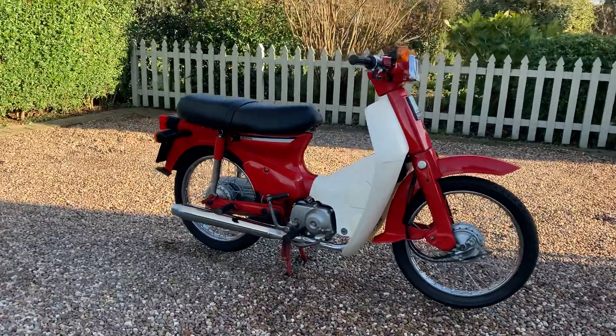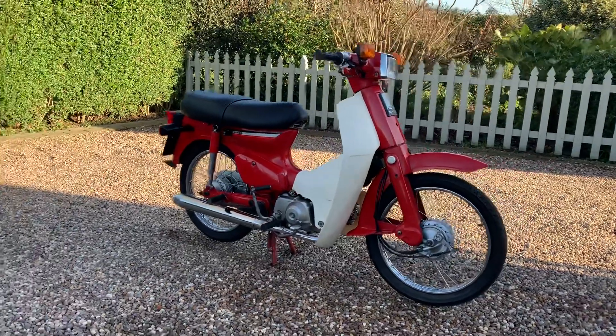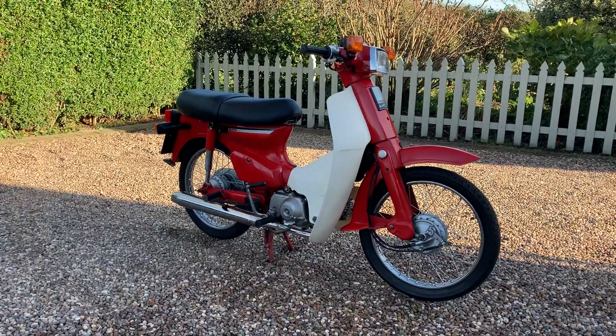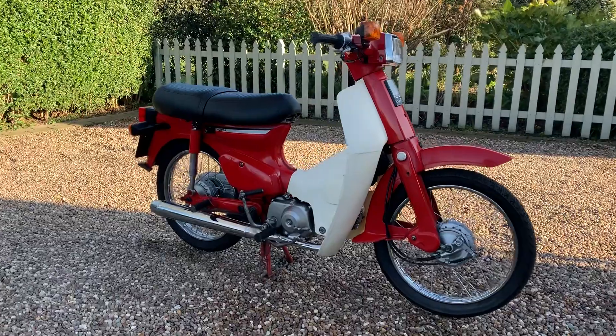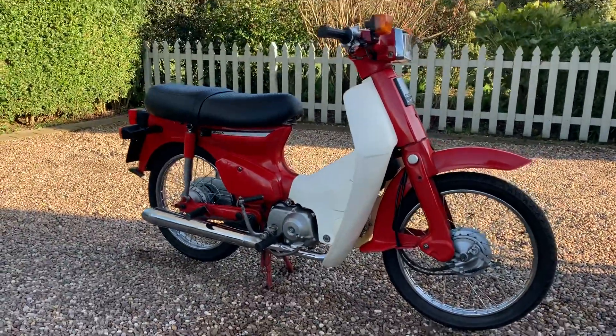I thought I'd video this quickly before I end up putting this one away with some of my bikes, because it is such a cracking little thing. So if you've got any questions at all, just get in touch. Thanks a lot.